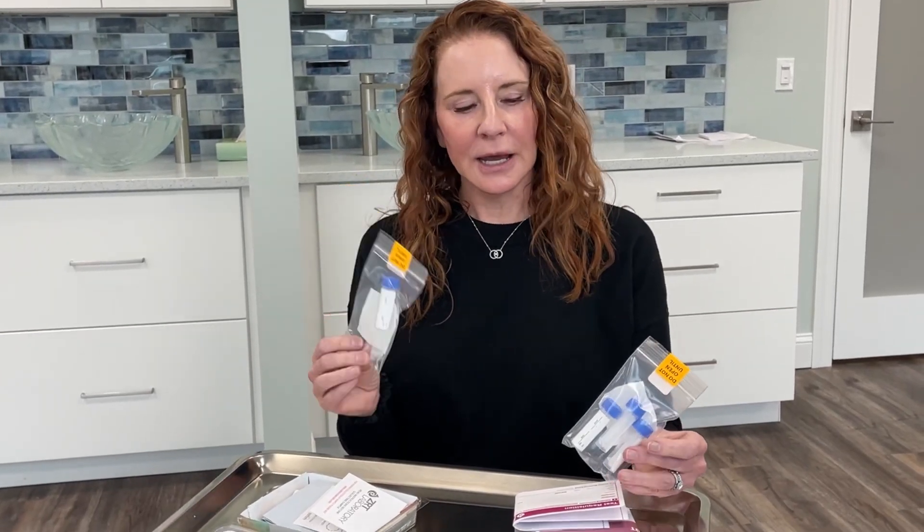The large tube is for the first collection of the day, and then you have three smaller tubes that will be for lunch, dinner, and bedtime.